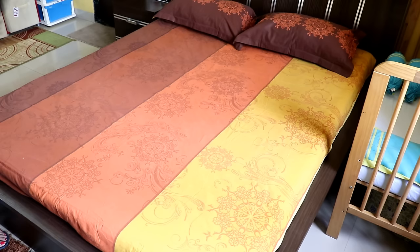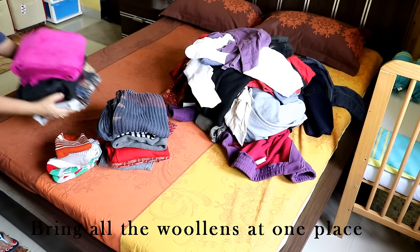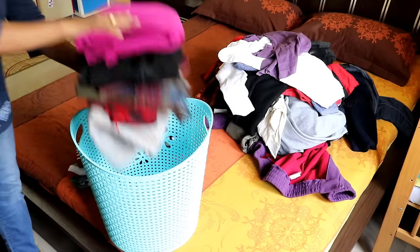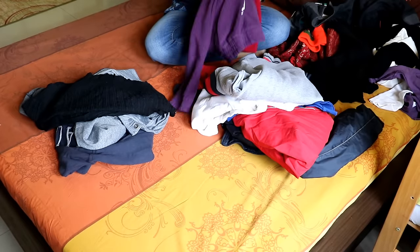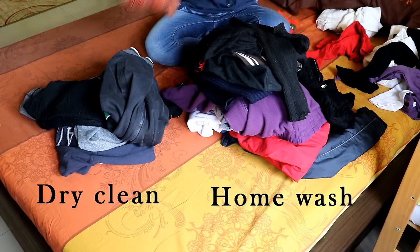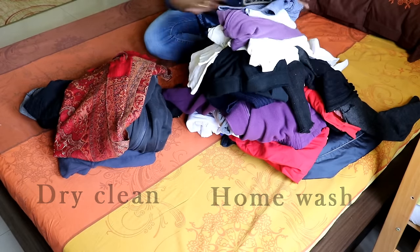Bring all the woolens at one place — used, unused, clean, unclean. Clean or unused ones will directly go for sun drying and then storage. For the used and unclean woolens, separate them into two heaps: one for home wash and another for dry cleaning. Cleaning and washing is very important as unclean woolens attract harmful moths.